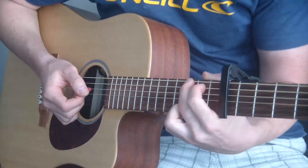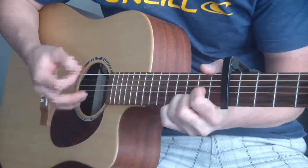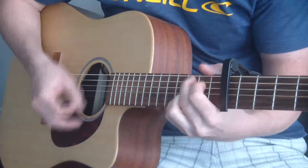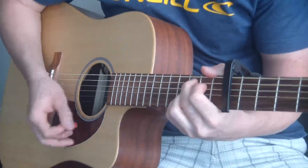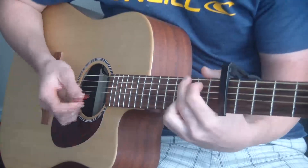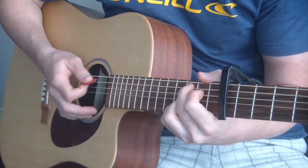So let's go over the main chord progression. It's G, D, and C add nine.